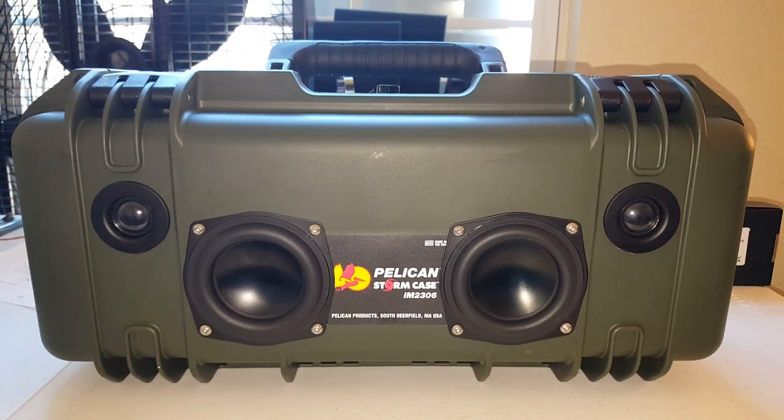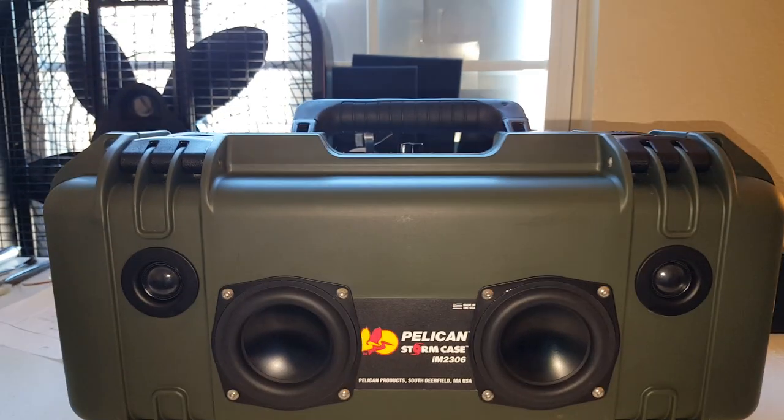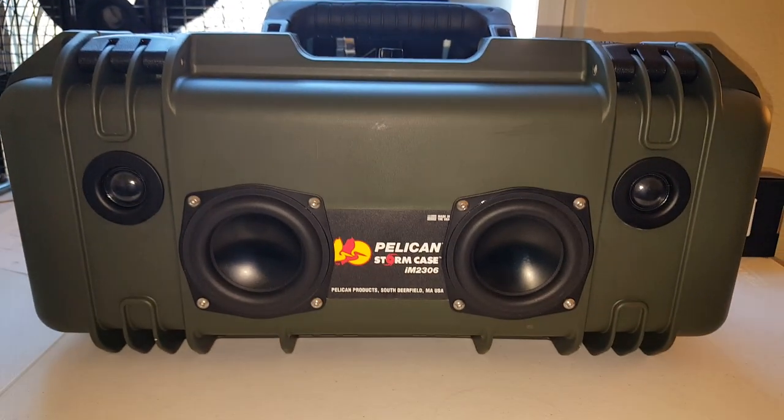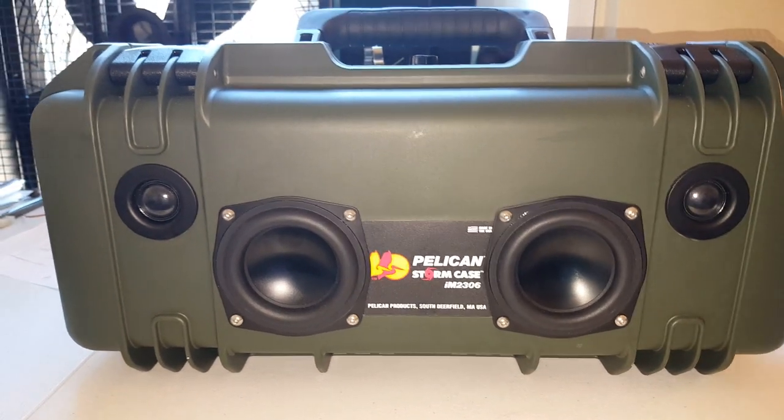This is my Pelican speaker I just finished building. I'm using a Pelican Stormcase IM23006 with a pair of Dayton Audio ND91s and ND20s.